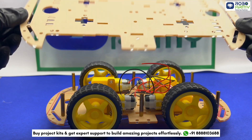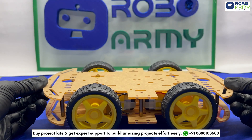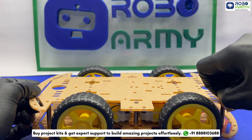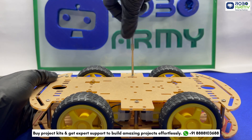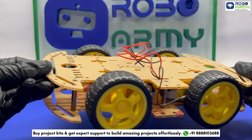Now we place the second acrylic chassis frame on top and align it with the columns. Secure it using the provided screws. Make sure everything is tightly fastened for stability.